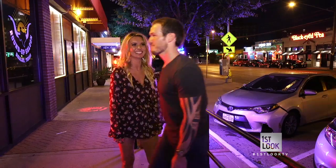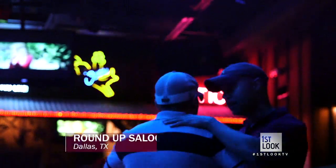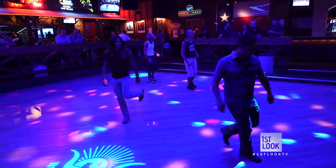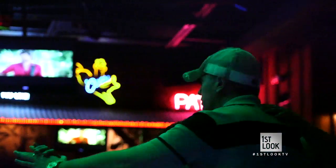So tonight, this urban cowgirl is moseying on over to Dallas Honky Tonk Roundup Saloon for my turn at the craze that's got everyone lined up. This is Texas, so it's the land of country dancing. I don't really know how to line dance, but it seems like everybody has a great time doing it.